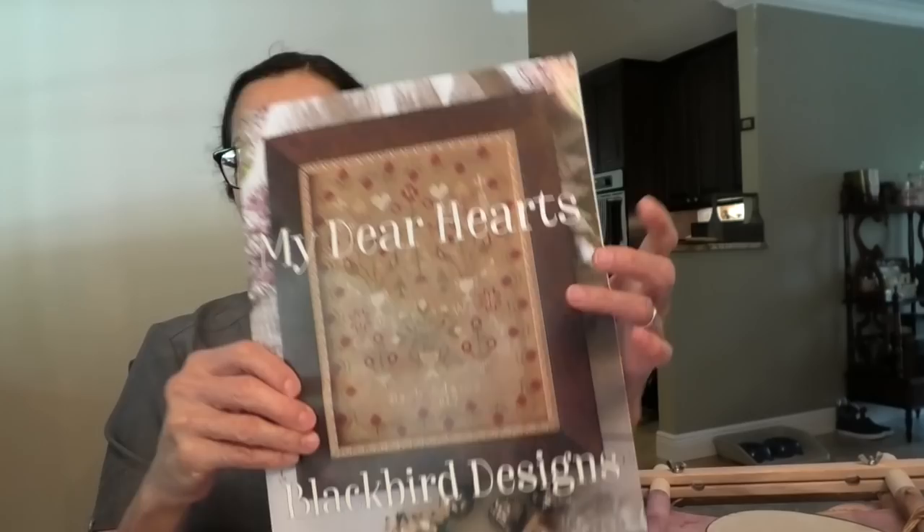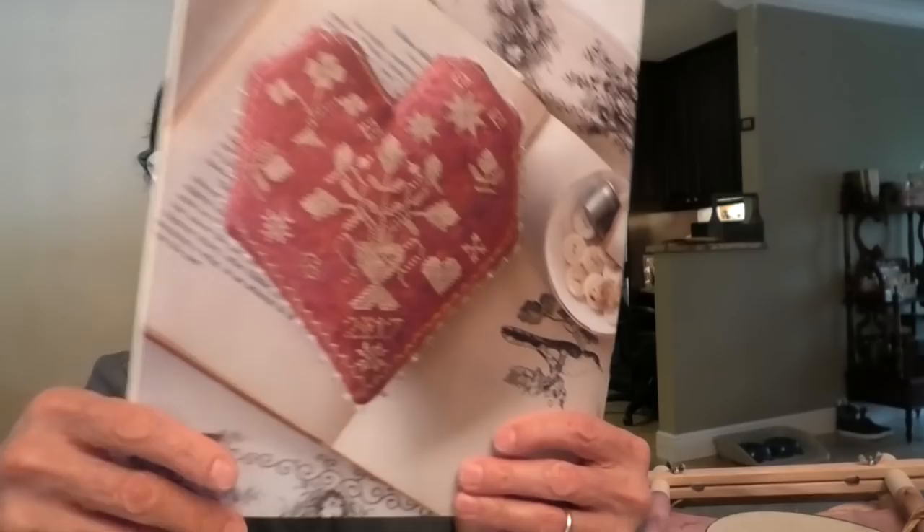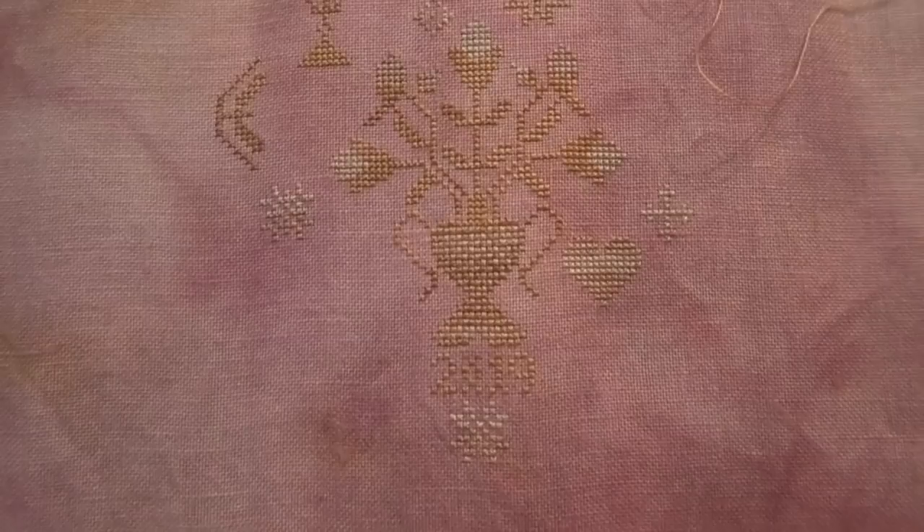So what have I been working on all week? The first thing — just to reiterate — is from My Dear Hearts by Blackbird. I'm not working on the main sampler; I'm working on the pin cushion, called the Sweet Heart Pin Cushion. Here's the big picture. Originally done on Weeks Dye Works, 36 count Tango with Sandcastle and Fawn. I am doing it on my own linen called the Cherry Wine Linen. On one of my videos you can see how I made the linen. And here is my progress — it is subtle. I think it's going to look real nice on the box.